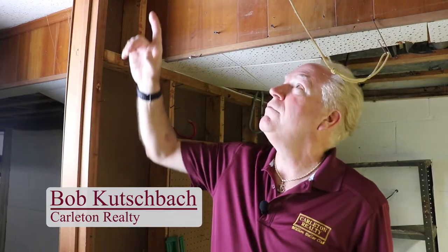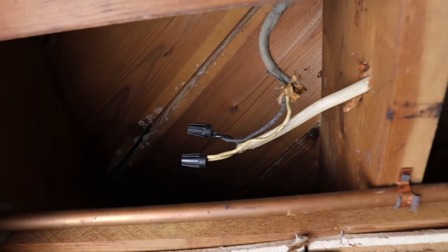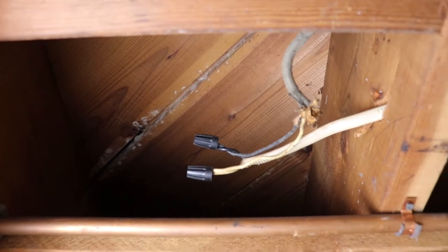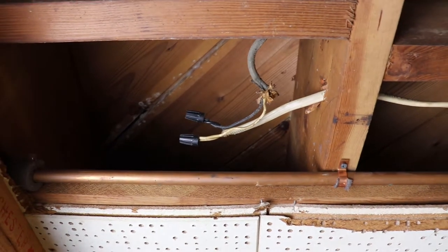Let me show you an example of a very common issue that's pretty unsafe in homes — where they've taken an old wire and spliced it in with a new wire and haven't put it in a junction box. Here's an example of the original wiring of the house spliced into modern Romex using appropriate wire nuts. But still, it should be in a junction box with a cover on it so people cannot touch it or become electrocuted.